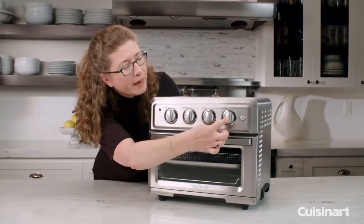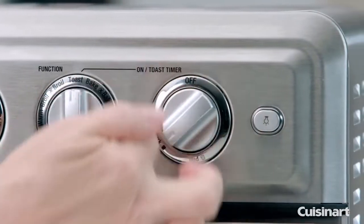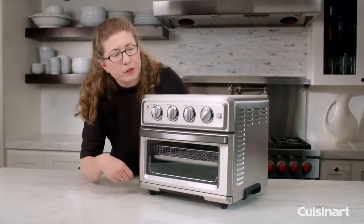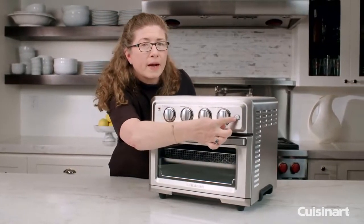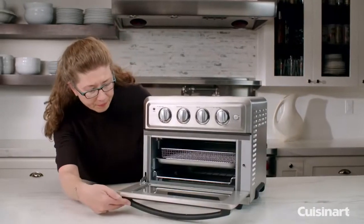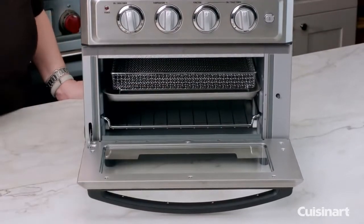All the way on the right here is your function for your toast. You just turn this and pick whatever shade and doneness that you want — that'll toast your bagels, your toast, your breads, anything like that. And all the way over on the right here is your function for your light. Let's look inside the oven. In here you'll notice there are different position numbers for what slot you're going to use depending on what you're cooking.